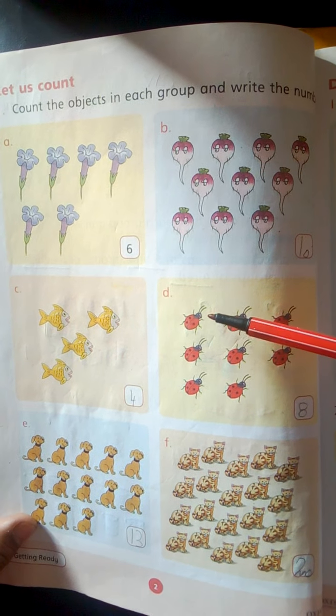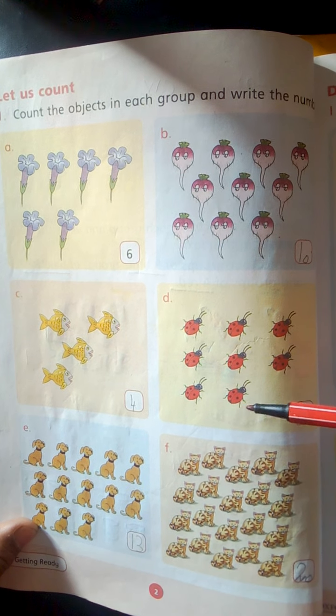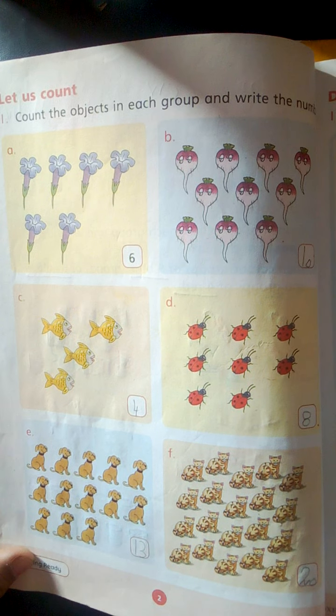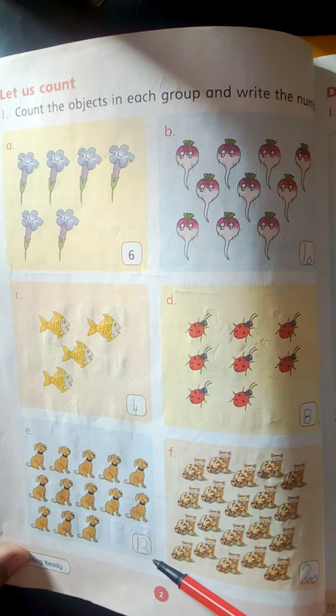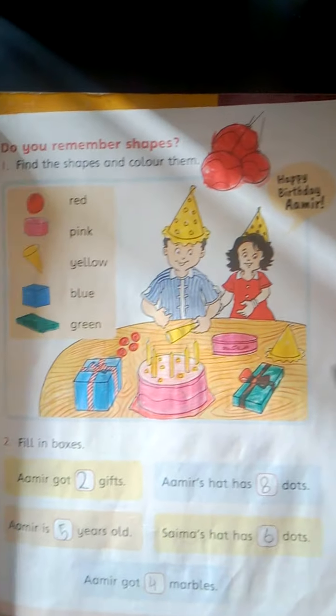Group D. 1, 2, 3, 4, 5, 6, 7, 8. 8 lady balls. Write here 8. Students, count these two groups carefully and write the number here in the given boxes. Come to the next page.